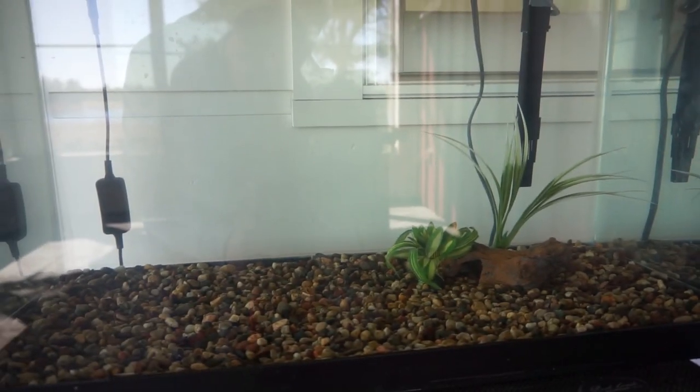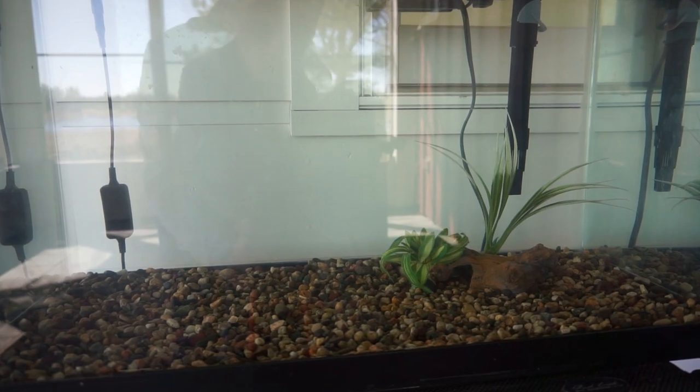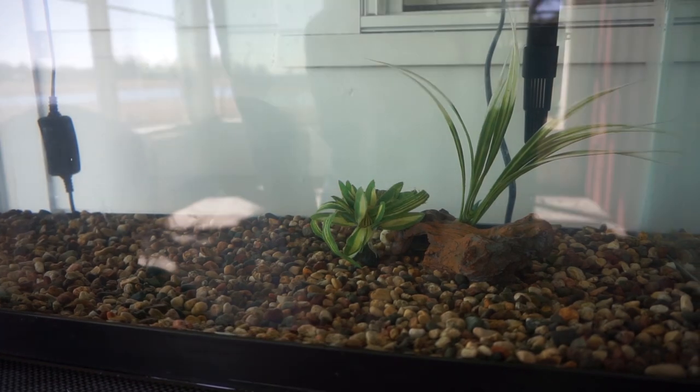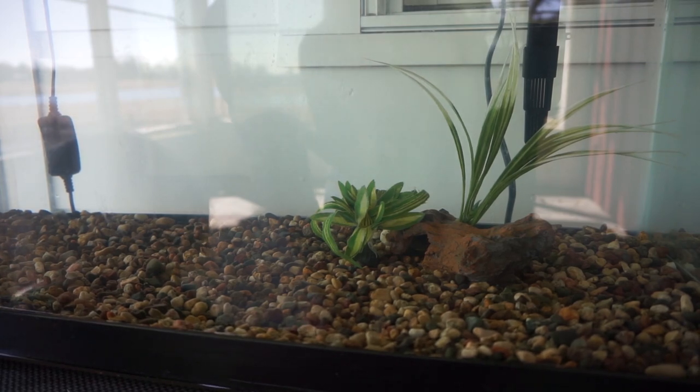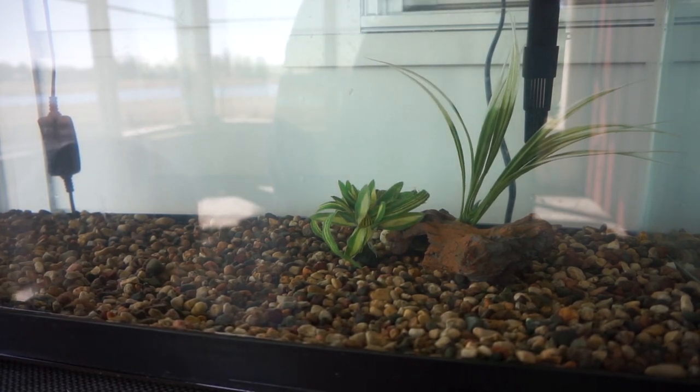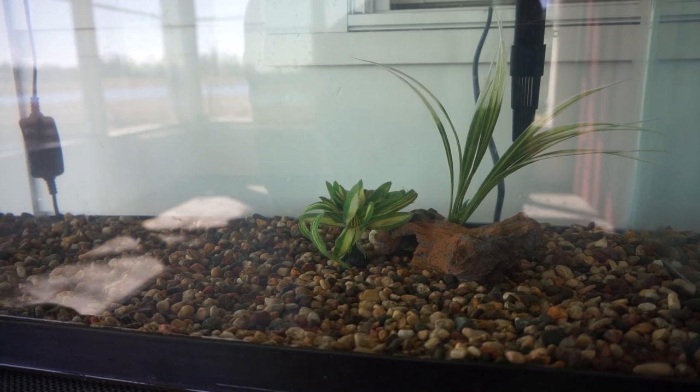I'm back after a couple hours and the water's looking much clearer than it was. We got the log there — all the fish are in there. Both catfish. All three minnows — I discovered that there are three minnows still alive. I thought there was only one or two. So that's good. And now we're going to introduce you to our newest member of the tank.